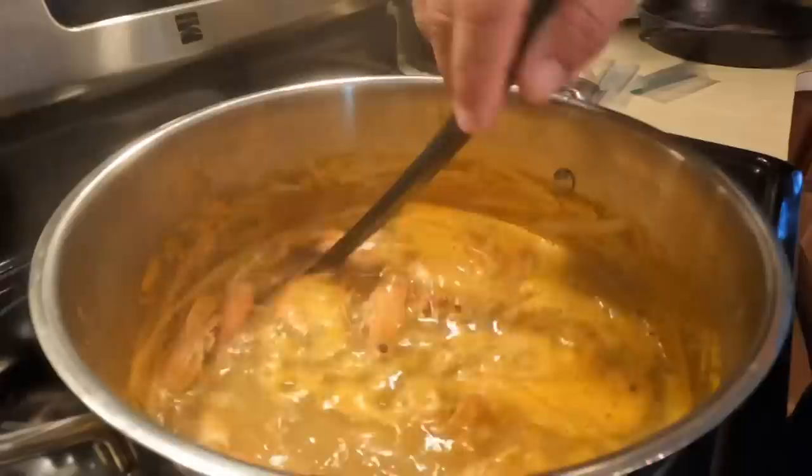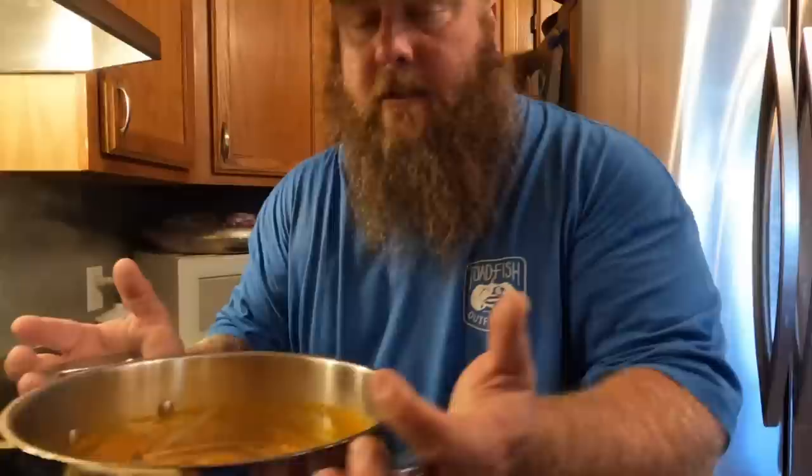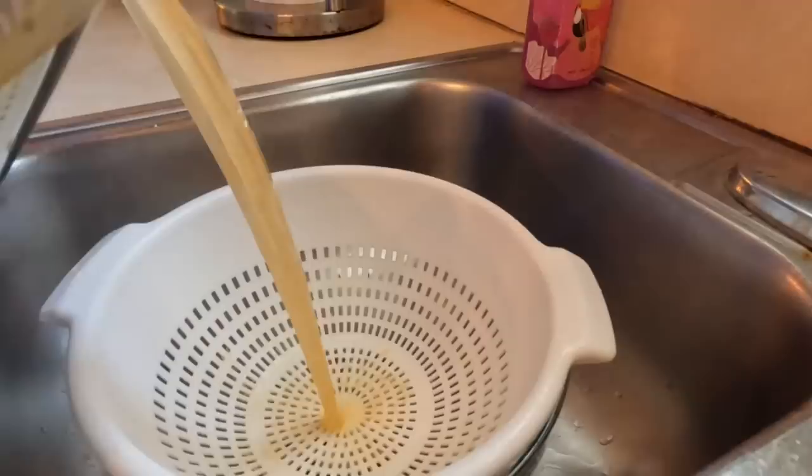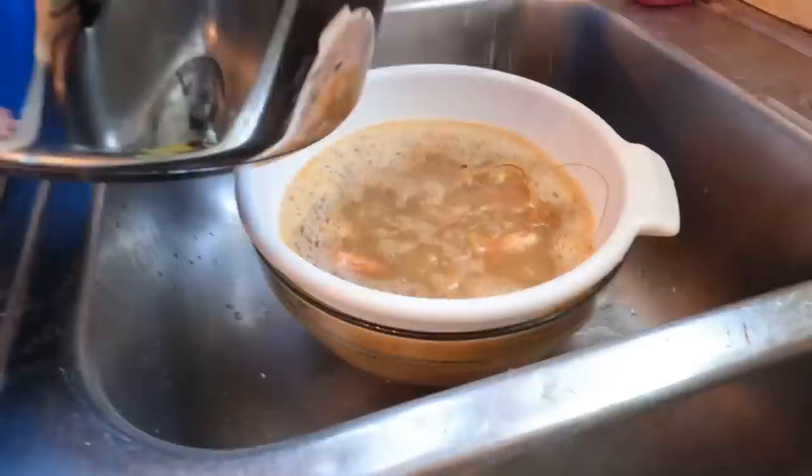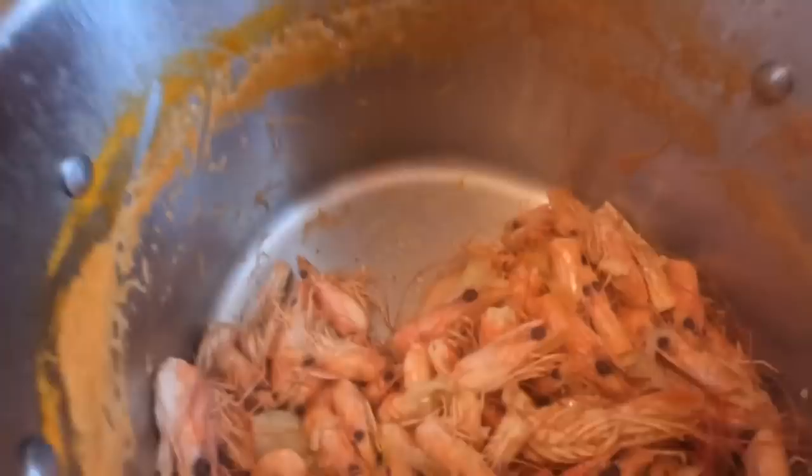15 minutes, I simmered that. The heads — it doesn't take long to give up what they've got. So what I'm going to do: I've got a colander inside of a bowl. Go ahead and strain this all off like that. Leave most of it in there.